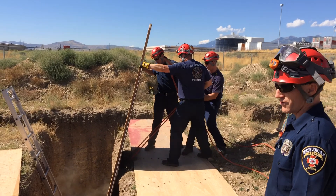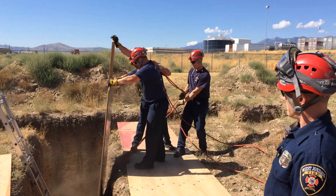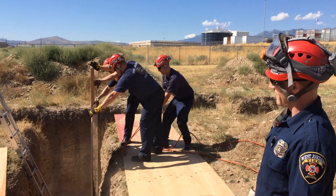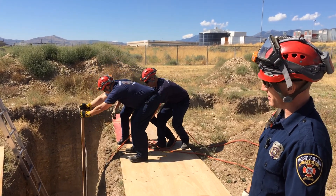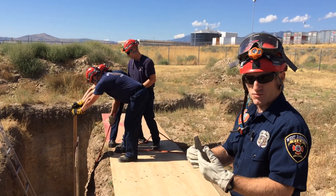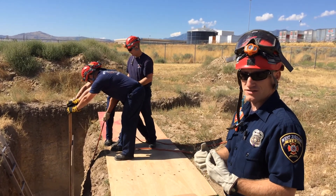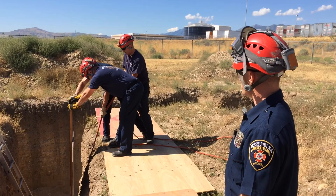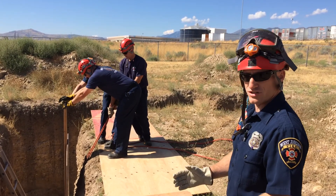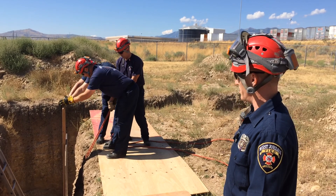So they're on the same side of the wall that they want to work on. In this case, one person is supporting the weight, and the other two are keeping that top pushed out. That allows the bottom of the trench board to be really nice and snug up against the trench wall. Make small adjustments to make sure their placement is the way they want it.